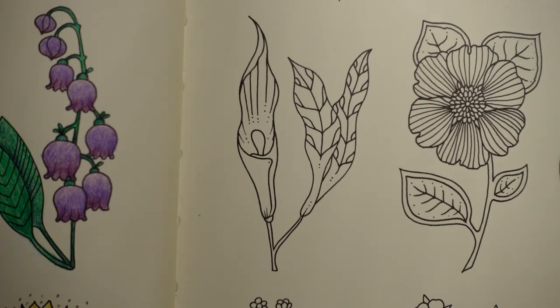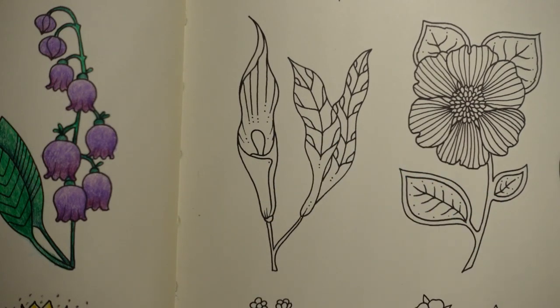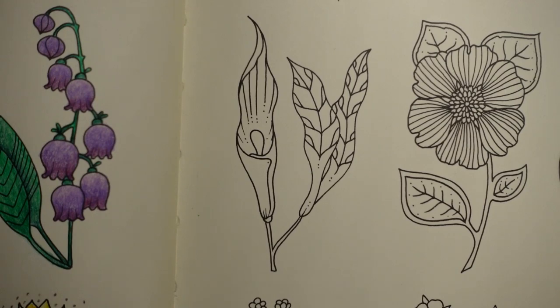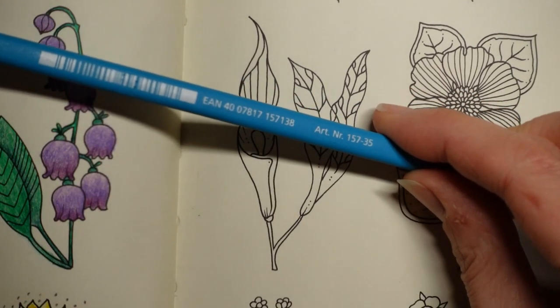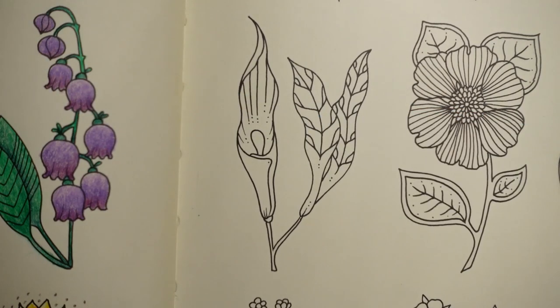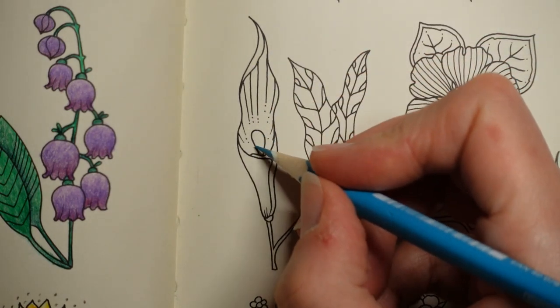I'm going to start with a blue - I think I'm going to do it in blues. I'm using my Staedtler Ergosoft. I've used nearly all of my sets of pencils now, so I'm sort of going back through them and choosing a few different ones we've used before. This is number 35 in the Staedtler - I think this only comes in the 36-set. It's a sort of greeny-blue, and I'm only going to use it for this little bit here.